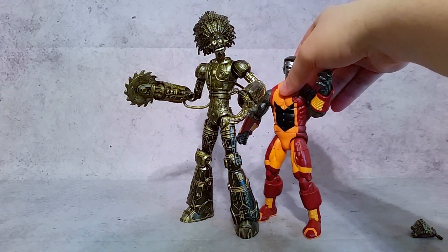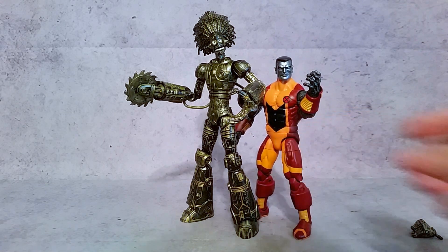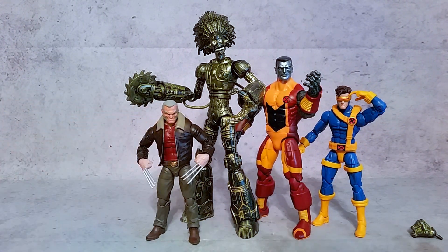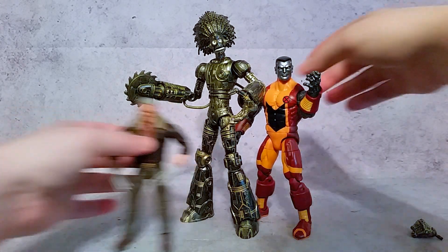Remember if you watched the review on Colossus and saw how tall he was — there's Warlock compared to Colossus. Bringing in one that is kind of normal height, here's Cyclops, so you can see that Warlock towers over him. Then bringing in one of the shorter ones in Wolverine — he's almost twice his size. As far as the scale goes for this Warlock figure, I really like it.